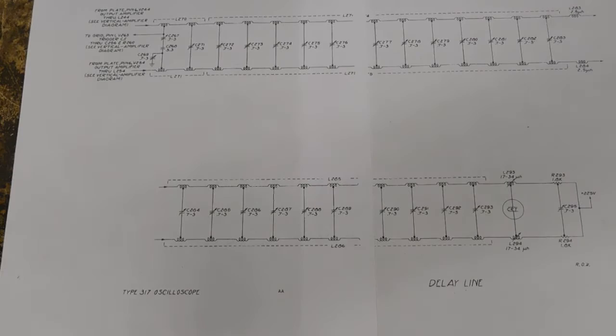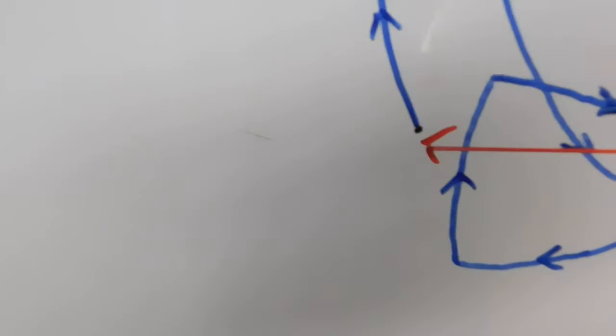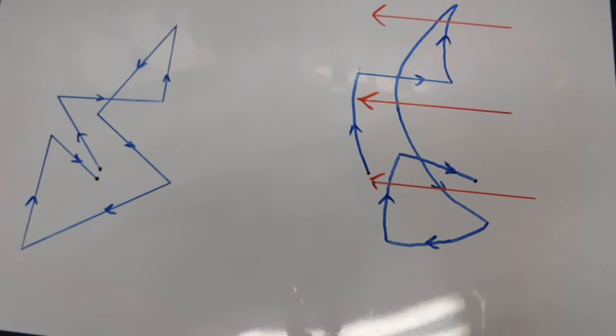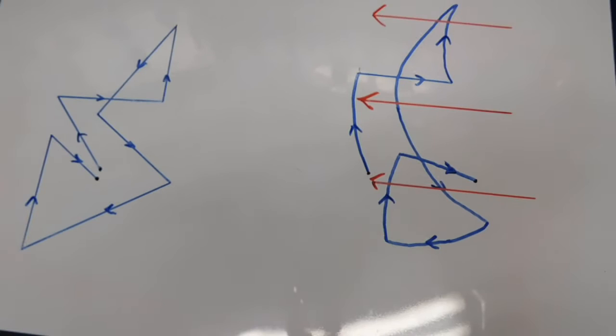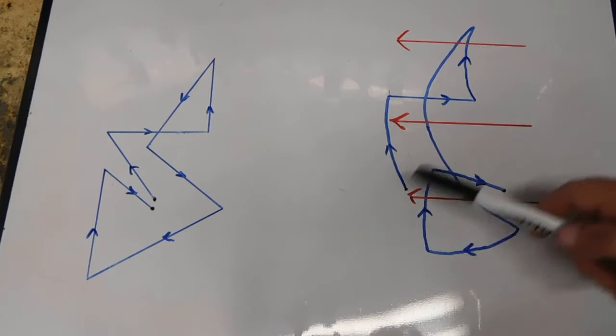I drew something up on the whiteboard ahead of time to try to keep things moving along. I'll bring this in and get it set up here. Let's talk about some forethought before I explain what this is all about.